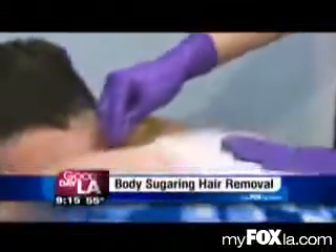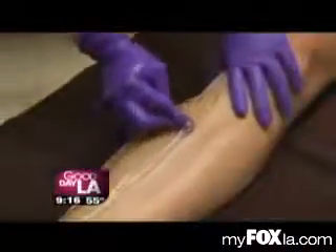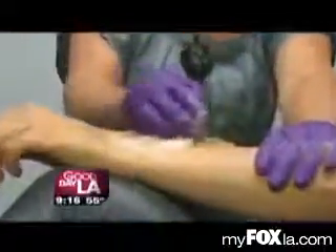Every time we do our process, when we're doing the application — it's called the molding — the sugar seeps into the follicles. As it does that, it grips around the hair and takes all the embedded debris in the follicles. Then when we do our flicking action, it slides the hair out in the natural direction, so you don't get that hard pull against. You get the lubricated extraction.